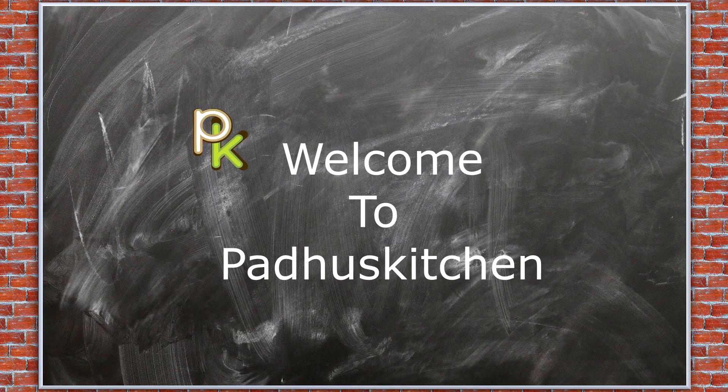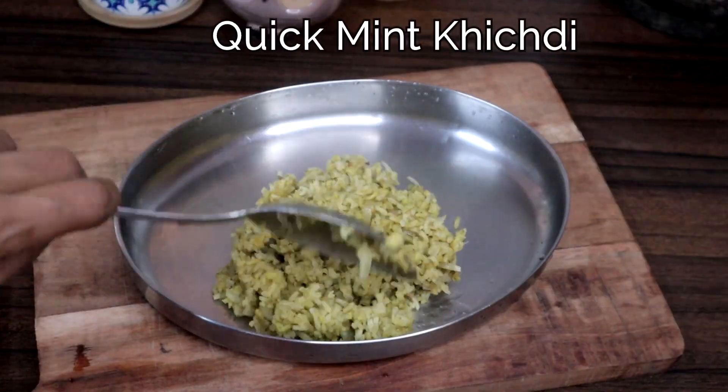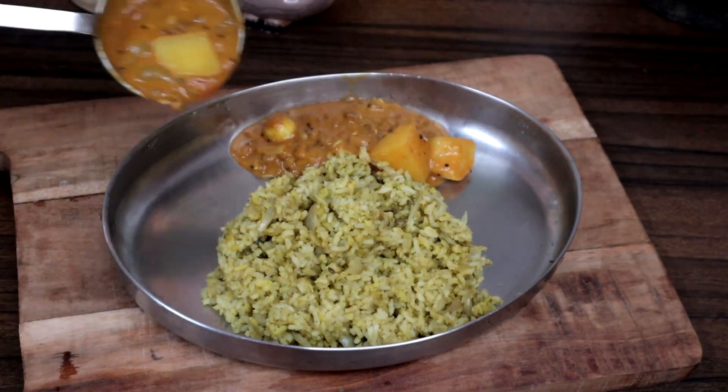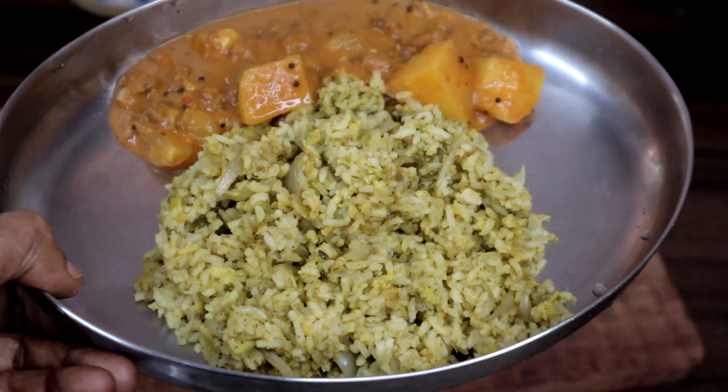Hello friends, welcome to Paddu's Kitchen. In today's video, we are going to see a very easy and simple mint khichdi — perfect for a lazy day.